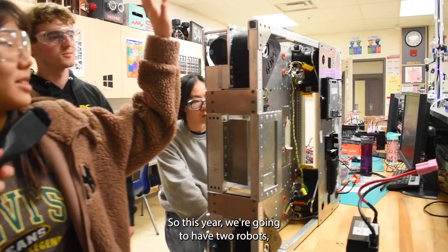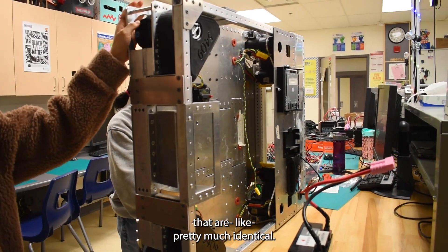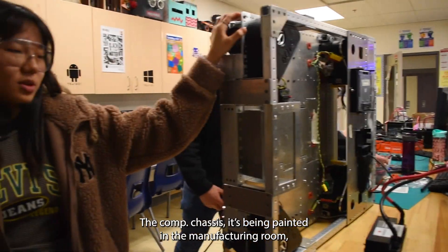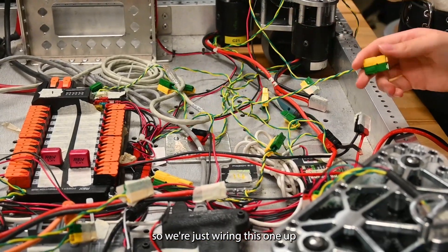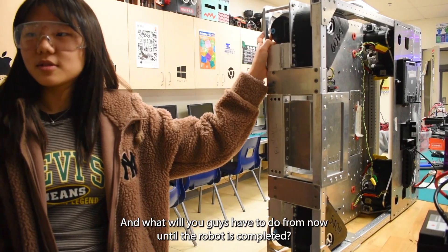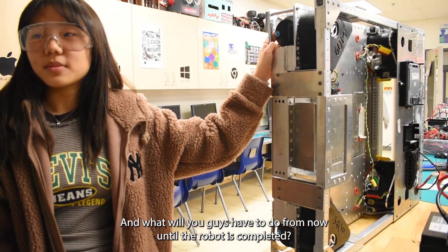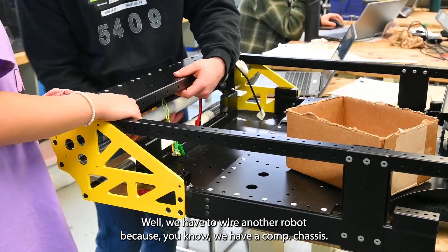This year we're going to have two robots that are pretty much identical. This one's beta, which is the practice robot. The comp chassis is being painted in the manufacturing room. We're just wiring this one up so the programmers can practice with it while we wire the actual robot.